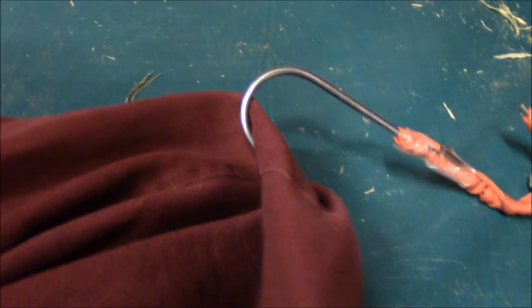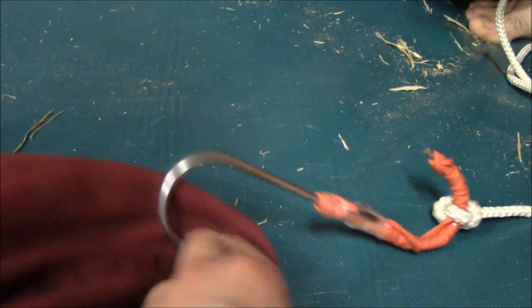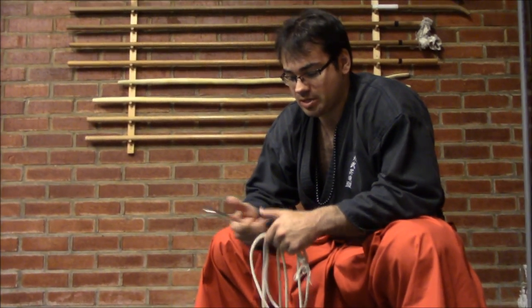Hello. What you can see right here is a classical use of the Kaginawa — it's the rope with a hook. What we have seen here is the employment, the usage of this kind of classical weapon, that is a combination of a rope with a hook.